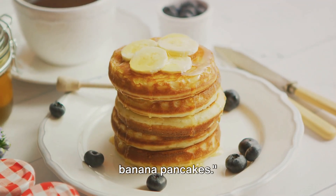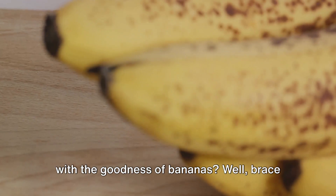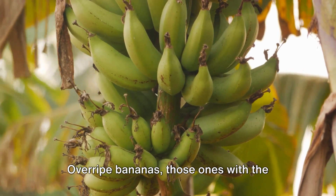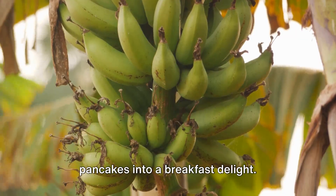Next up, let's whip up some fluffy banana pancakes. Have you ever had a pancake that's naturally sweet, fluffy, and just oozes with the goodness of bananas? Overripe bananas — those ones with the dark spots on the skin — are the secret ingredient that'll transform regular pancakes into a breakfast delight.